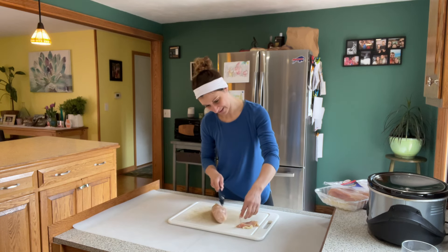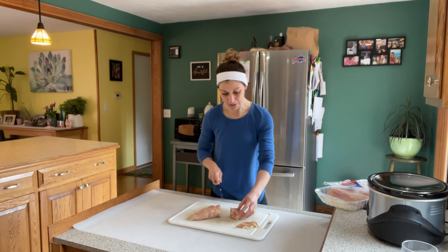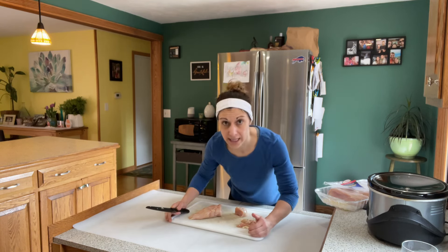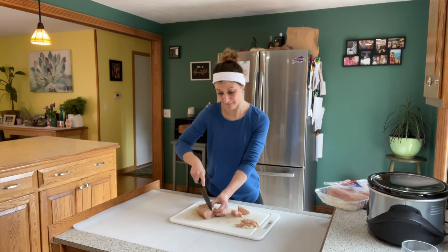Taking off all this gross trimmings. Look how sturdy my cutting board is now. You saw how much it slid and I was literally pulling it back every three seconds when I would cut something. Not anymore. This is perfect.